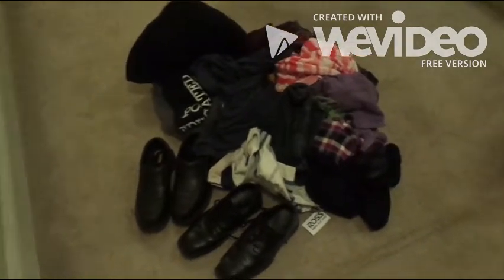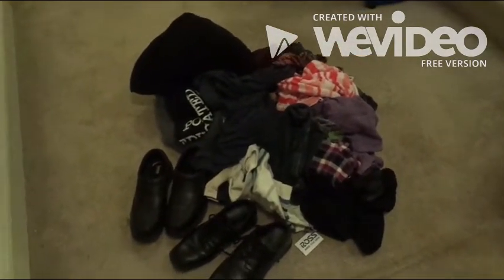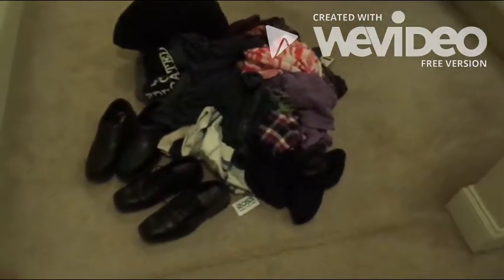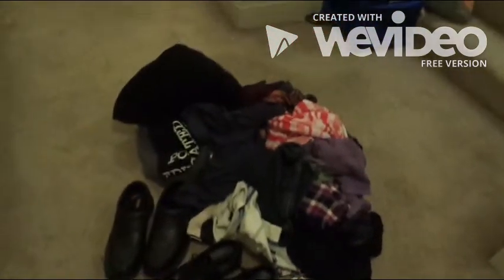They're not organized yet, but this is part of the great project. So, let's get them organized.